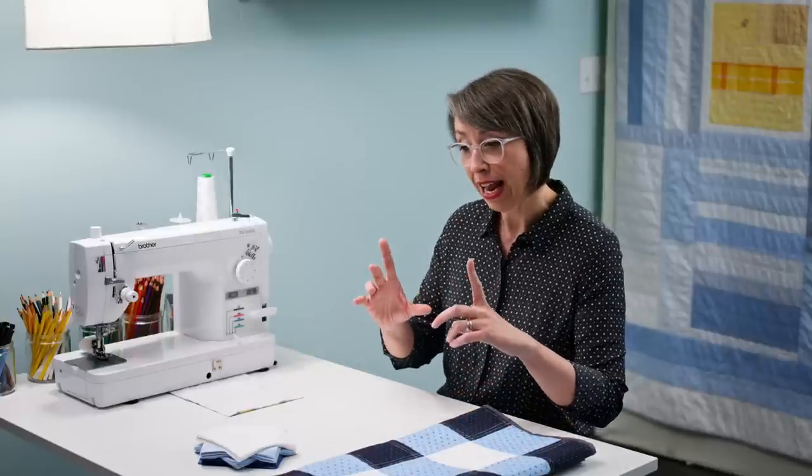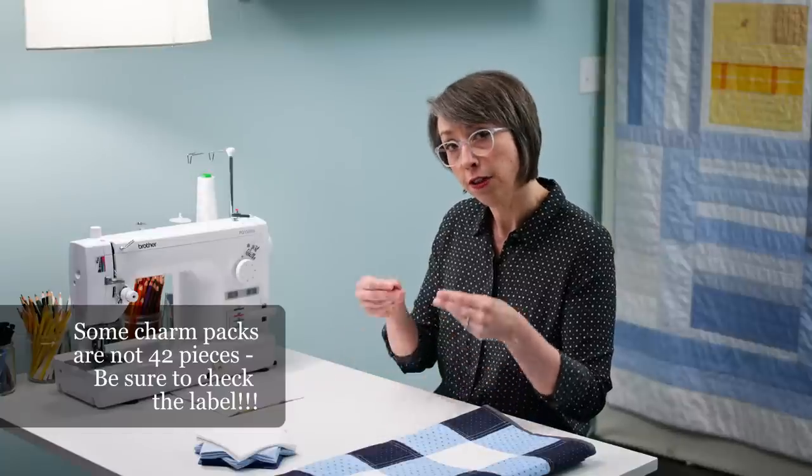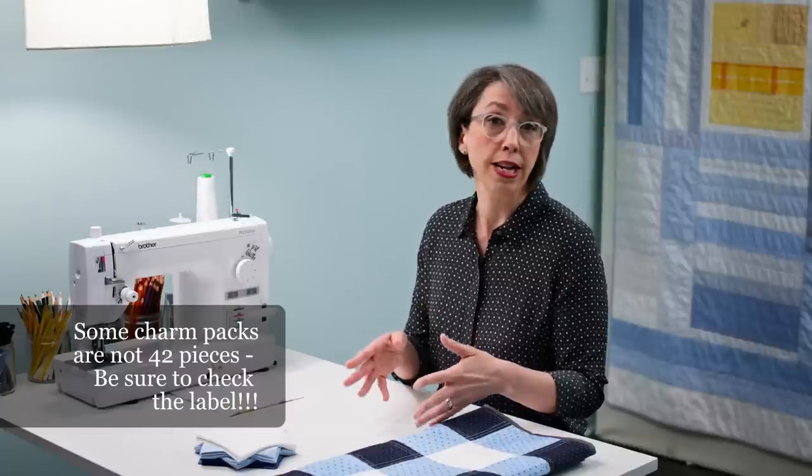One quick caveat: if you've come to me and you're not planning on using men's dress shirts and just want to make your first quilt, you can totally go to the fabric store and get two charm packs. If you don't know what a charm pack is, that is a stack of 42 pre-cut five inch by five inch squares. If you buy a charm pack from a manufacturer, all of those fabrics have been coordinated to go together, so you would get two of the same kind and you will make a patchwork quilt.